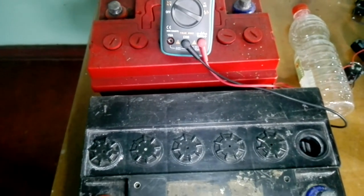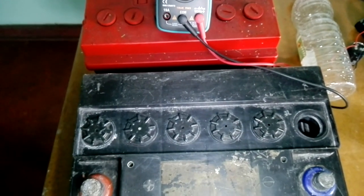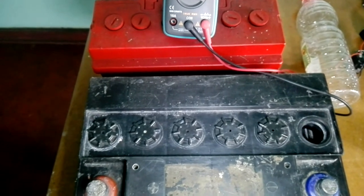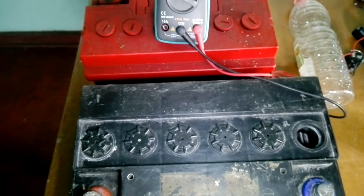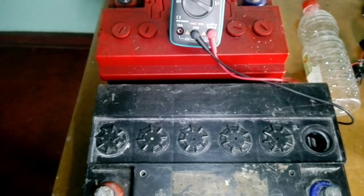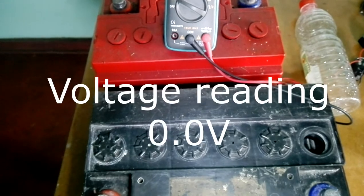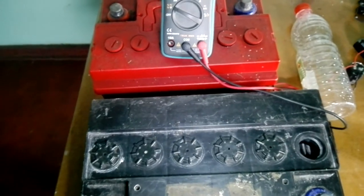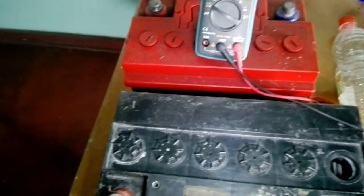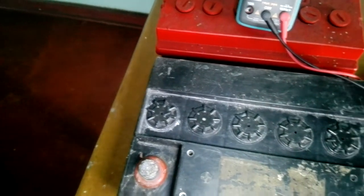Hello guys, today I'm going to show you how to resurrect a dead lead acid battery. By dead I mean a battery that is not accepting charge, a battery that is giving a voltage output but it's not usable. If your battery is not giving any reading at all, it means it needs a different approach — maybe it has broken cells, broken terminals, or dead cells.